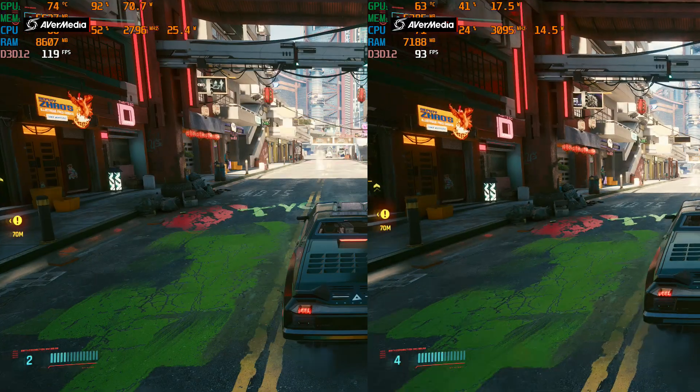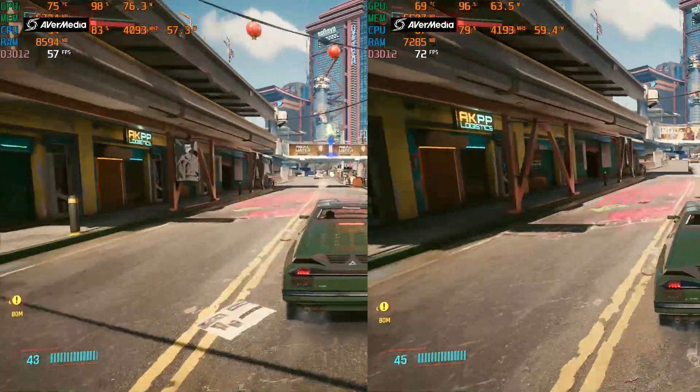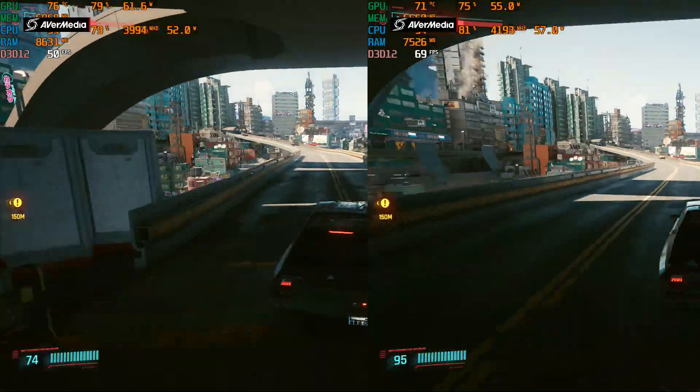G'day. In today's video I've got my GF65 Thin running a 10500H and a 3060 6GB, and I was curious to see whether or not using a HDMI capture device, what kind of FPS I would get. In this first video I've got it set as a duplicate display on the left hand side and an external display on the right hand side. As you'll soon see there's a large difference in performance, but then check out CSGO in the next video after that. Hang around, check them out and let me know what you think.